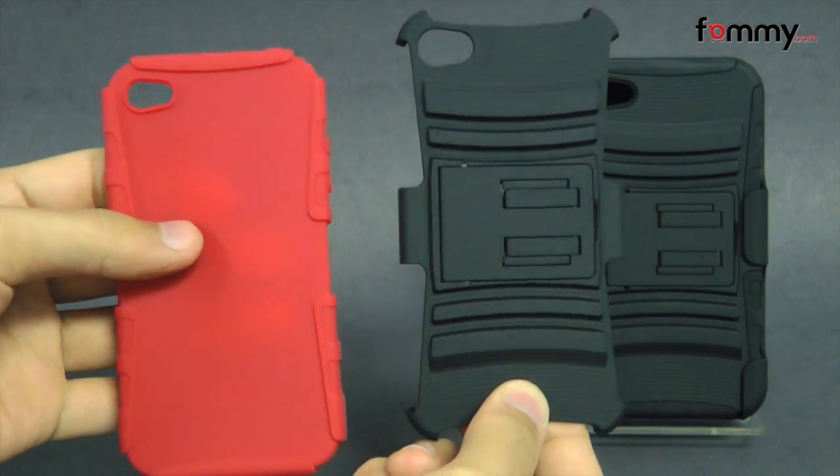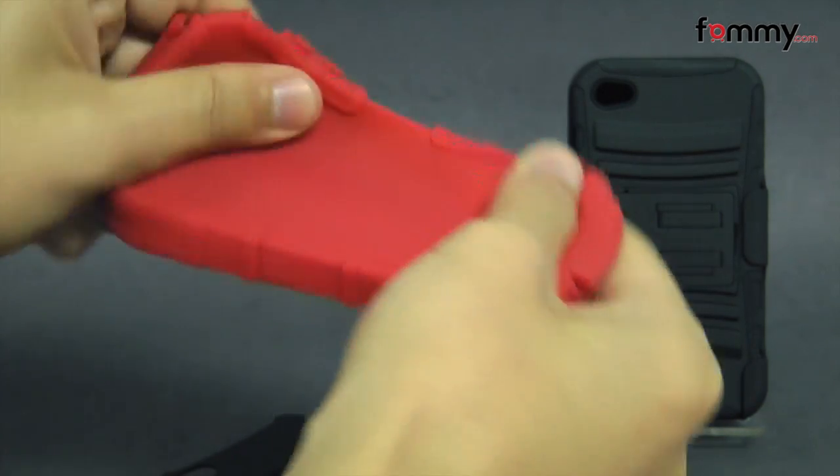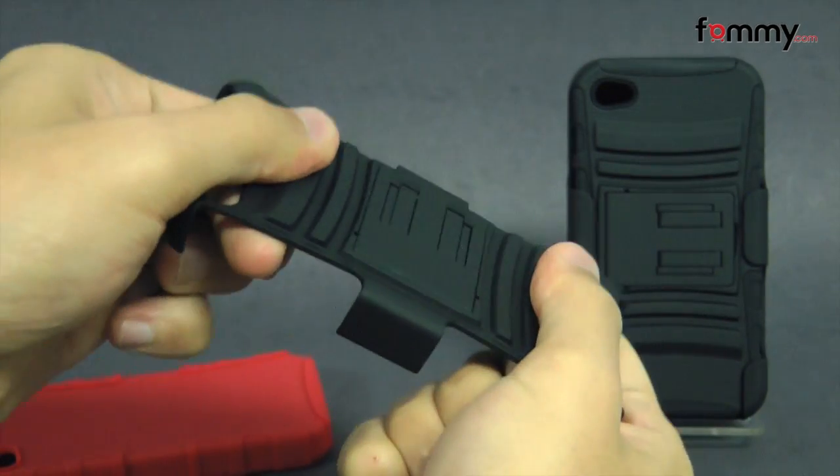Here we have both pieces of the case. The silicone skin is really flexible and the polycarbonate shell also feels pretty sturdy as well.